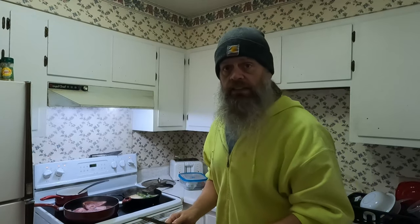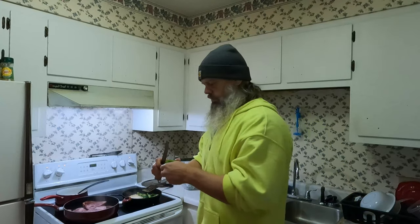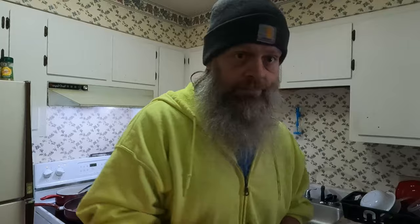I pretty much eat the same things every day. No reason to complicate your life. Just like that, it's good to go. And again, this is not sped up — I'm not acting crazy because I'm on camera, this is how I cook, this is how I move. Potatoes done perfectly. Let's flip some ham.